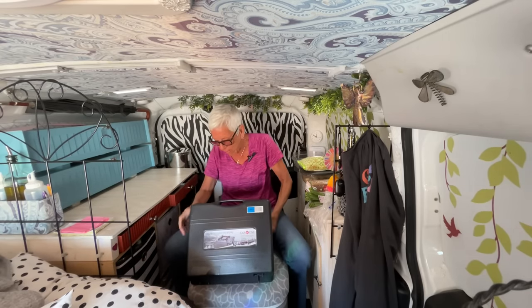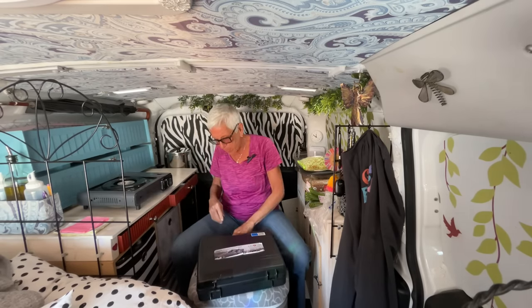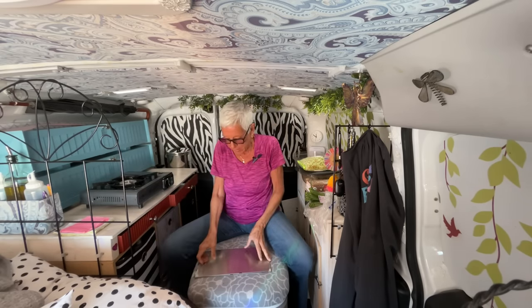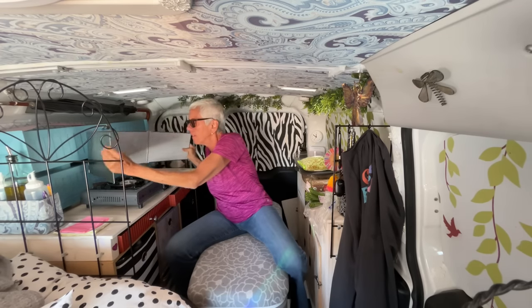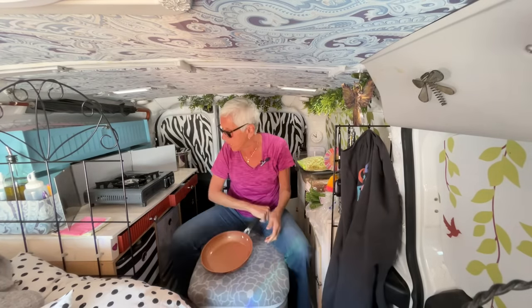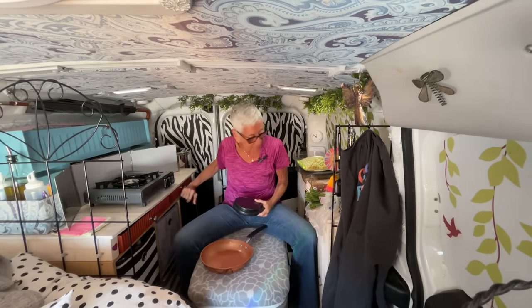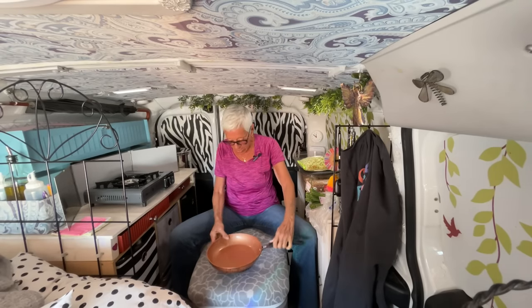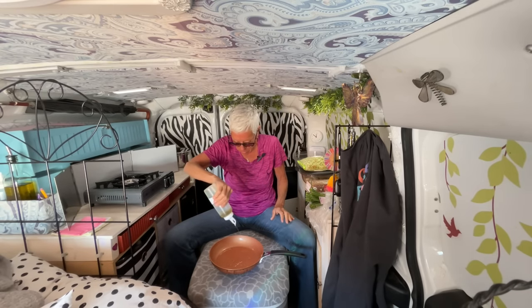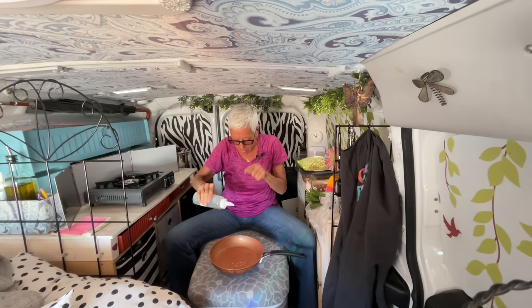I was just going to throw something together quick and easy because I'm traveling, but you know me, I like to have what I want. So here's my pan down here, and here's my scale. Since this is going to be a one-pot dish, I'm going to weigh my oil right in here and cook in it. I'm going to put half in now and drizzle the other half over at the end.